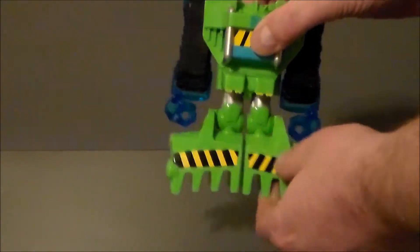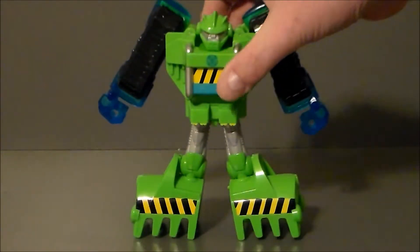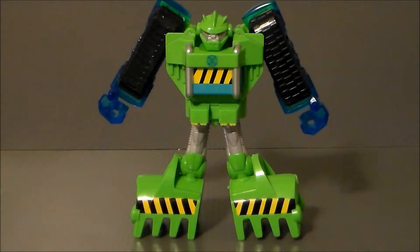Now, to transform him, you simply pull the legs down, and there he is in his robot mode.